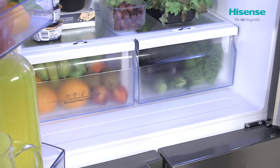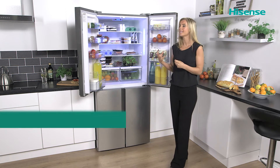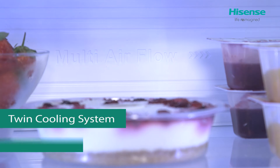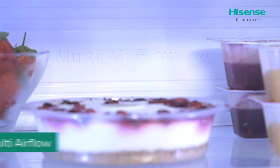Working really hard behind the scenes, there's some fabulous technology you can't see. It has a twin cooling system and also a multi airflow, which is going to help create the perfect temperature inside the cabinet.